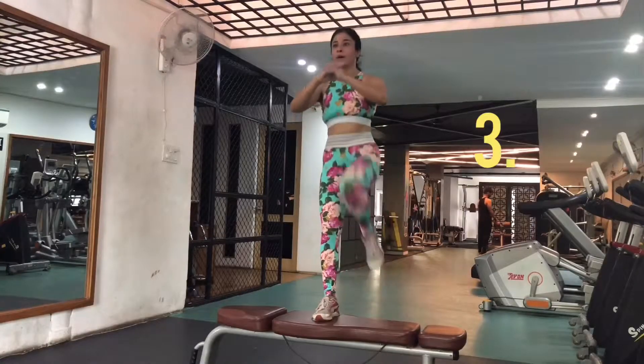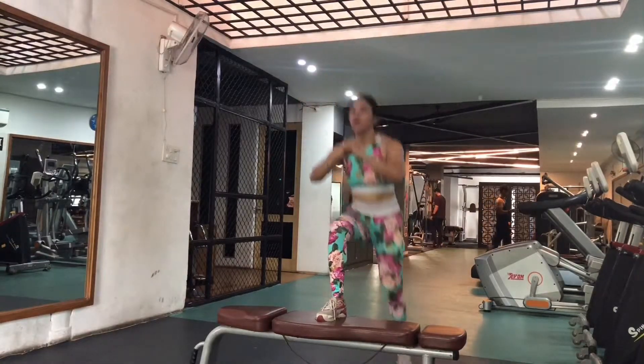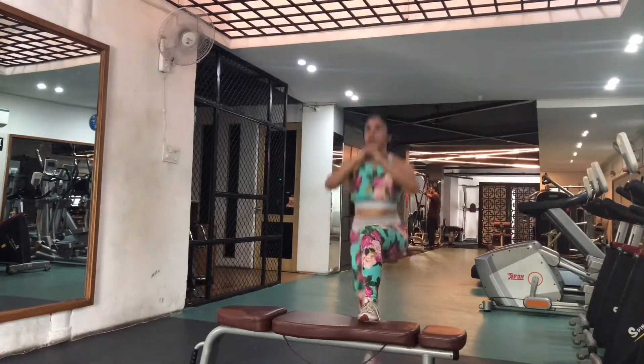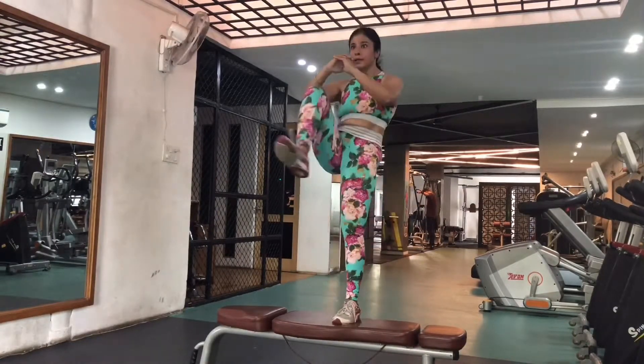Moving on to the third exercise on the bench: the bench leg raises. As you can see, I did 10 on each leg, that is 20 reps in total, and three sets in all of this third bench exercise.